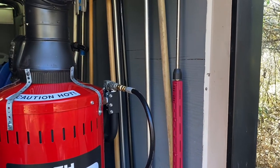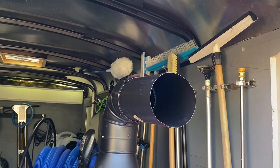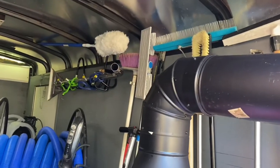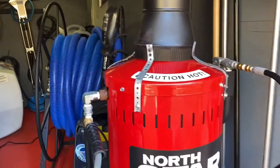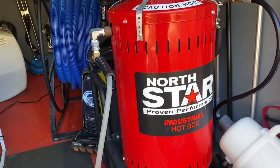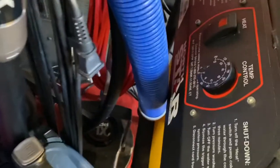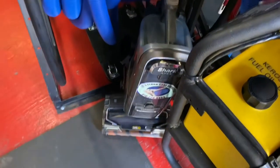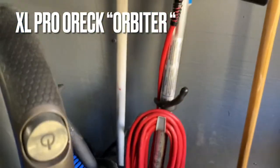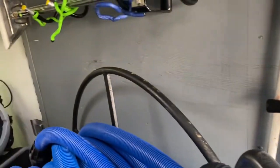That's my sprayer — I spray off everything with that. Some of my tools that I use: that's my groomer right there, a rake. And this right here — the NorthStar — gives me plenty of heat, 250 degrees if I want it that high. I can cut it down as low as 70 degrees for just vacuum cleaning. That right there is my orbiter for scrubbing floors, and that's the brush I use with it.